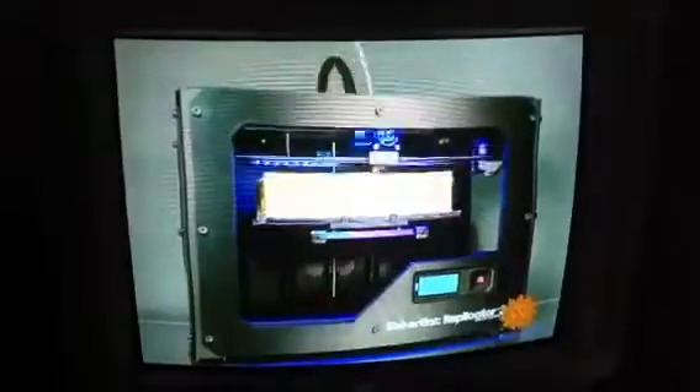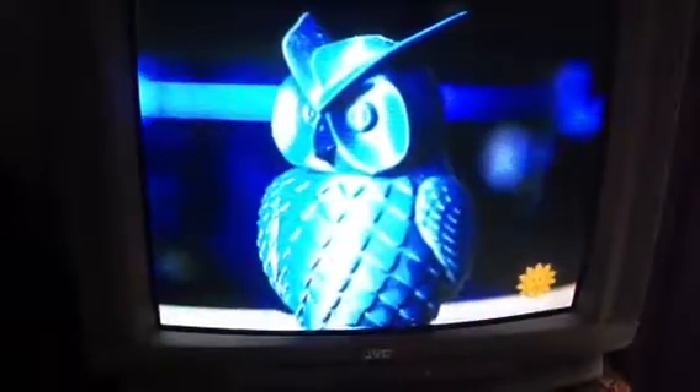Bioprinting is the latest form of 3D printing. Imagine using a home printer, but instead of working in just two dimensions, this printer creates in three dimensions. A nozzle lays down a stream of plastic, metal, or ceramic — layer after layer, slowly forming an object.